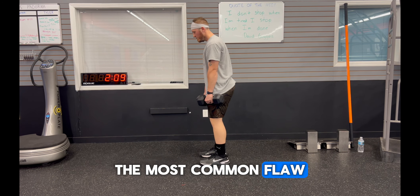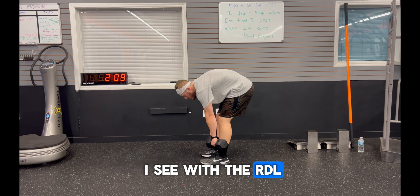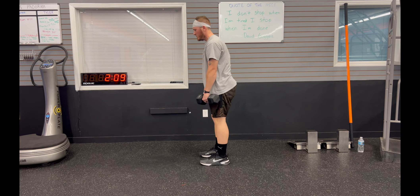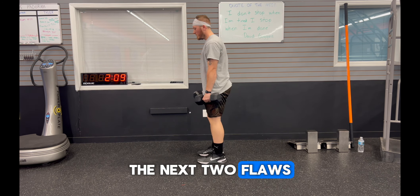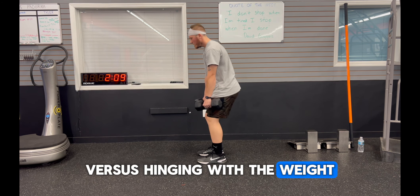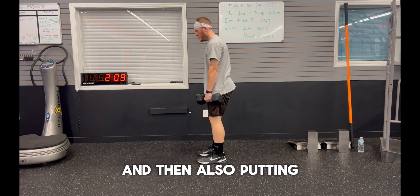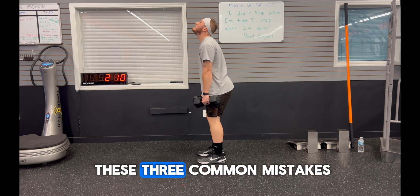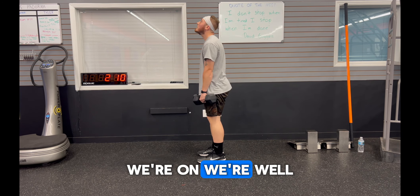The most common flaw I see with the RDL or any type of hip hinge movement is the rounding of the back. The next two flaws are squatting the weight versus hinging with the weight, and putting the neck up in the air and blasting through the cervical spine. If we can avoid these three common mistakes, we're well on our way.